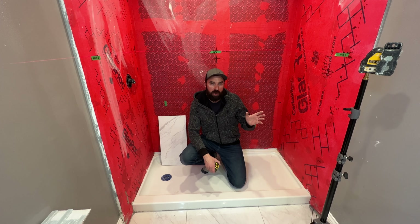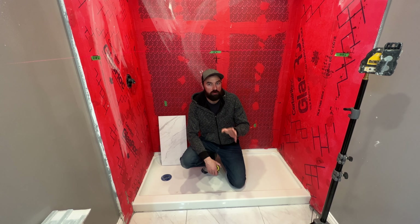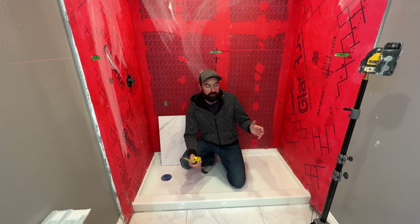All right guys, so I'm here at my shower and I'm going to walk you through the first phase of the shower tile installation. This is probably the most important phase if you want to get good results for the final product, and that's the layout fix.